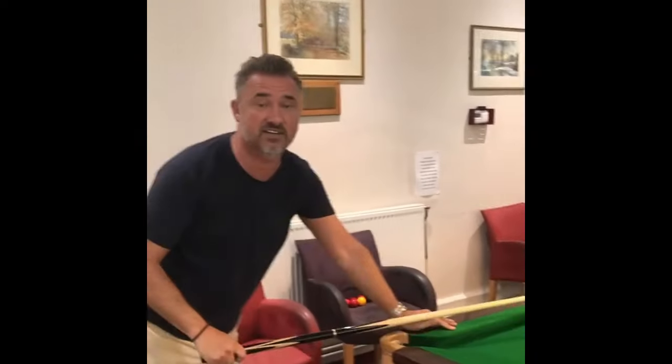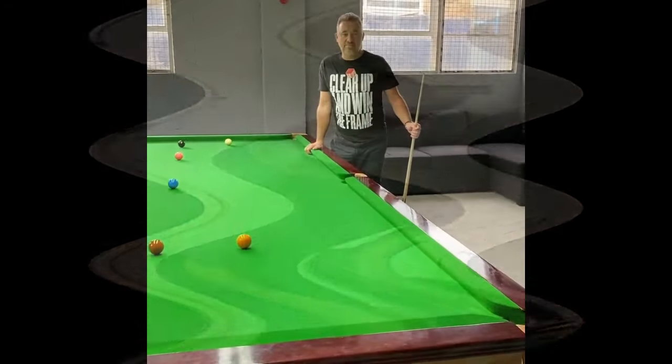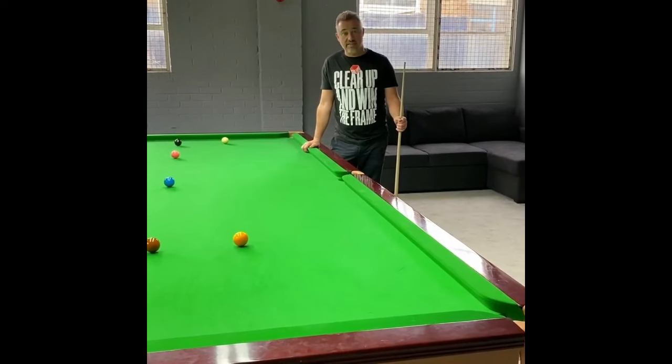Pop the black - yes! And that black gave me my first maximum break in the one-table situation at the Crucible. Next Q-tip request from Magic Ban, who wants to see the exhibition shot Judd Trump plays at the end of frames, getting from black to yellow off five cushions.